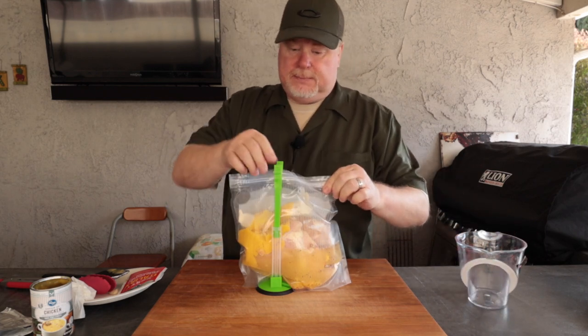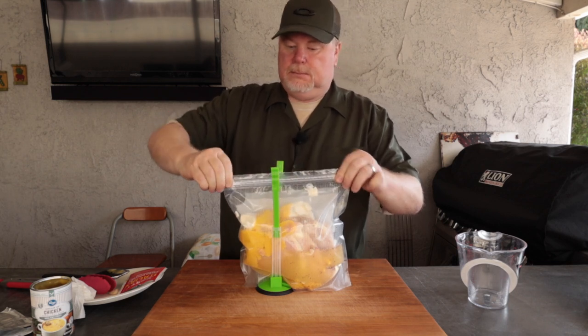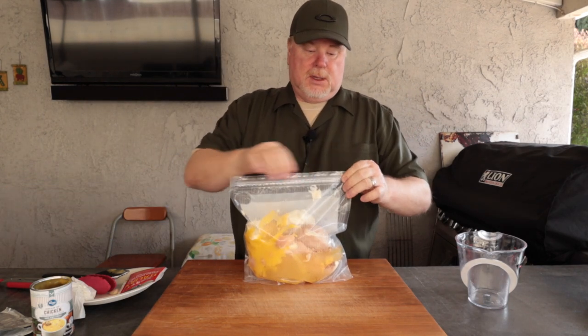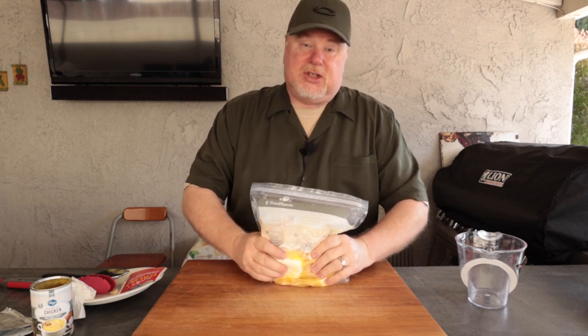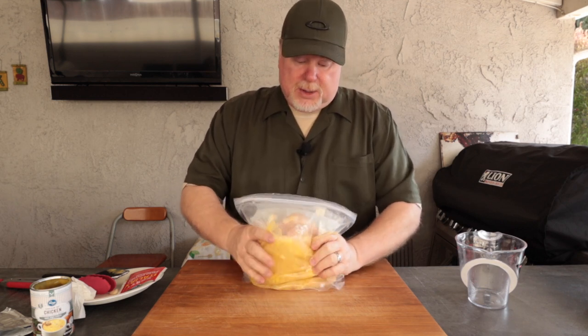Go ahead and zip this bag up and make sure it's sealed. It might be at the end in the bloopers — when I was mixing the last batch up I wasn't really paying attention, the bag opened up and I dumped stuff everywhere, so maybe it'll be in the bloopers. I spilled it all over the place but was able to save most of it. It was the one for the teriyaki chicken in the slow cooker. But go ahead and mix this all up.